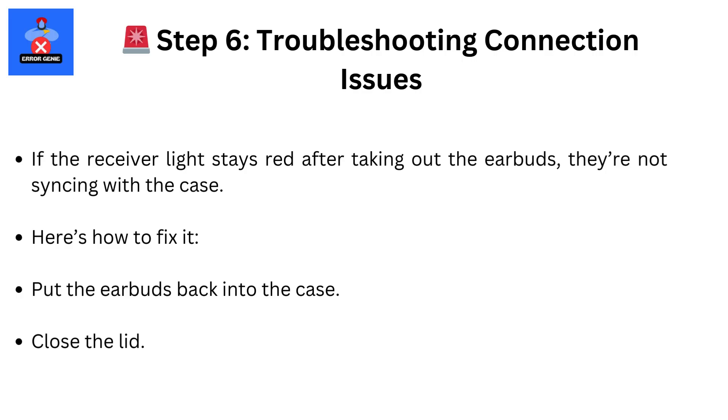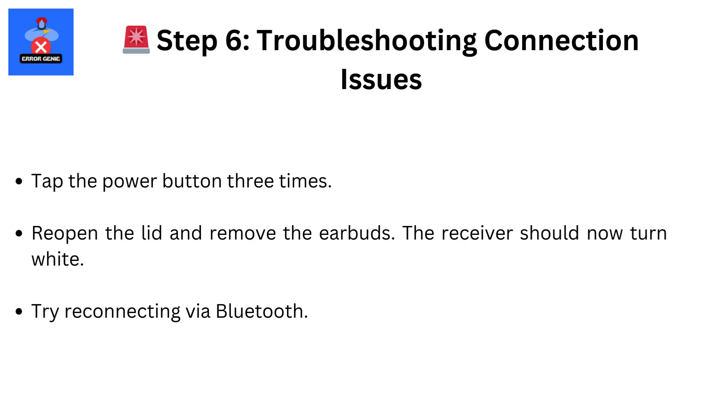Step 6. If your case still shows red after removing the earbuds, just place them back, tap the power button three times, and try again. When the light turns white, you're good to go.